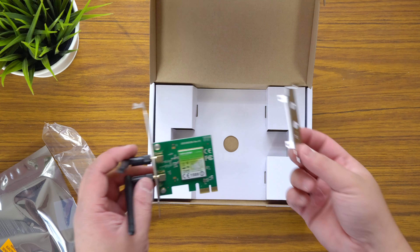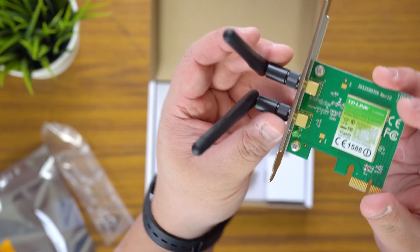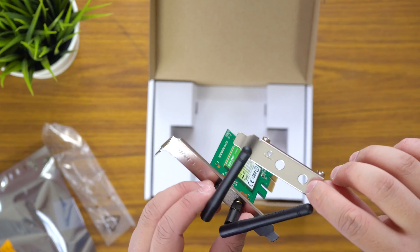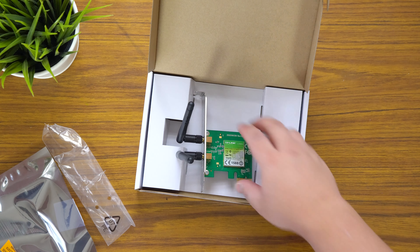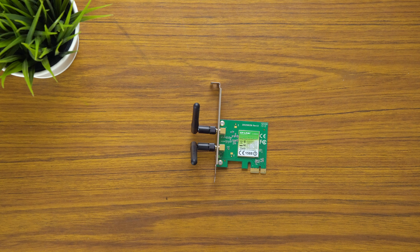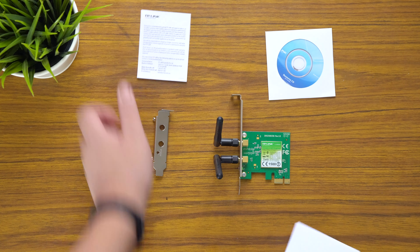Now of course you can change the bracket — see how there are two Phillips screws over here? You can swap it if you have a smaller PCI slot on your case. For example if you've got a home theater PC or something, you can use that as well, and they've included it right in the box.